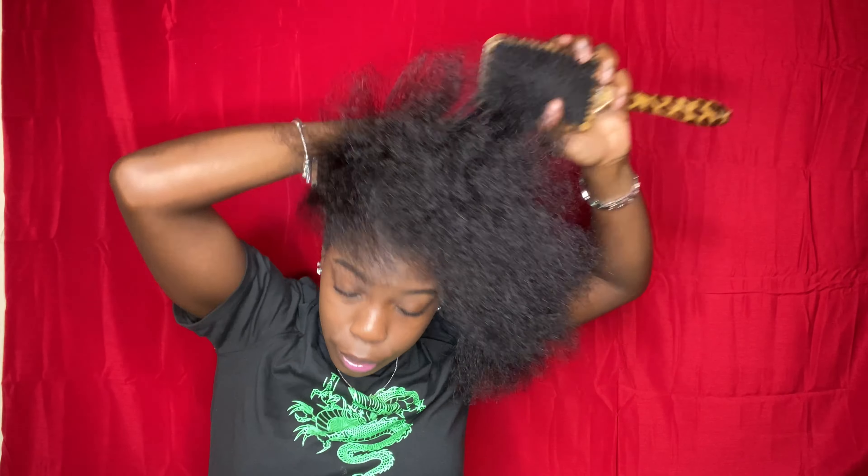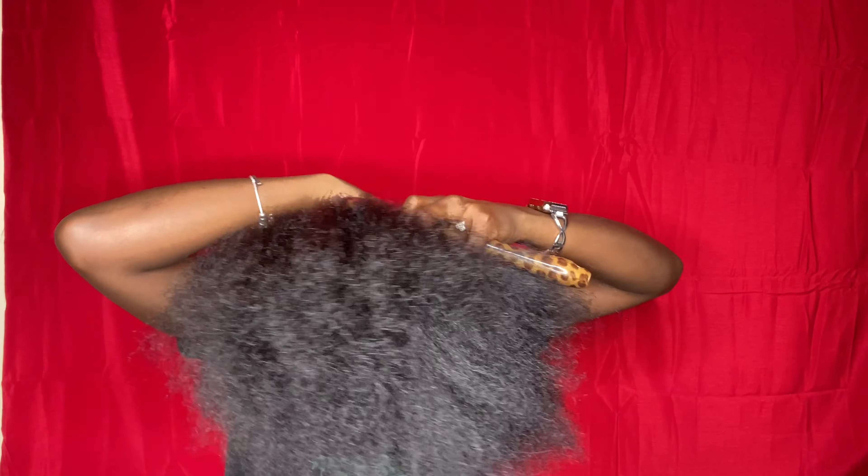First, I just want to start by brushing my hair up. I know most people would say you want to put something on your hair, but I put stuff on my hair every single day when it's out, so I'm sure I have enough moisturizer and oil on it for this little bun. I'm just gonna brush it all up.